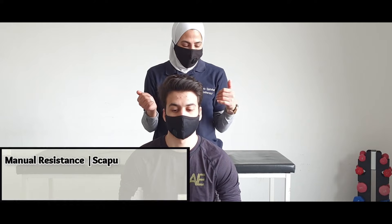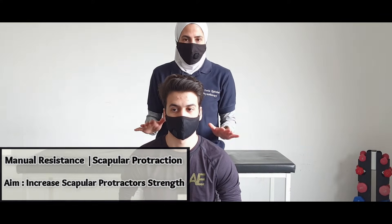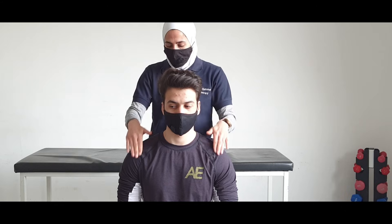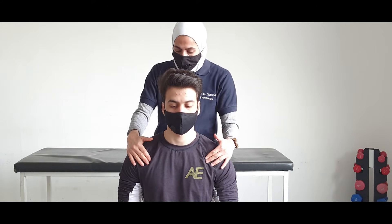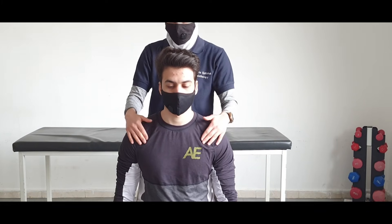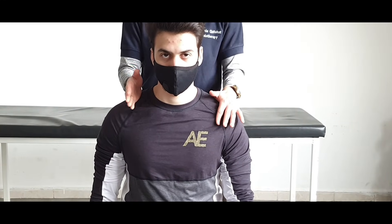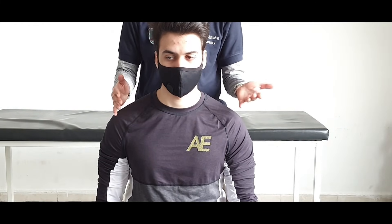Manual resistance exercise for the scapular protraction and retraction. Sitting position — I will put both hands anterior to the shoulder in order to resist the contraction. The instruction is: try to bring your shoulder anteriorly while I keep the resistance. Applying the resistance through the range is a dynamic strengthening exercise; holding the resistance is an isometric contraction.